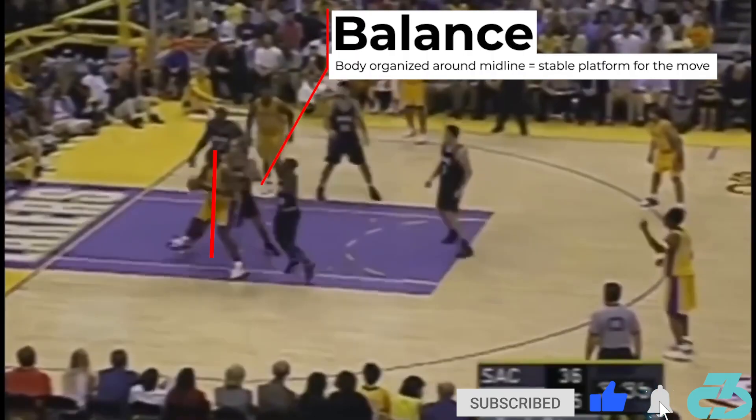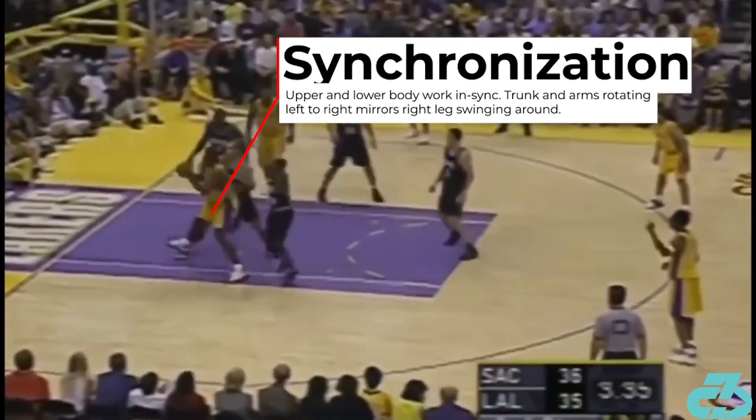As Shaq begins his spin, look how balanced and organized he is around midline. This is critical because balance provides the foundation and platform for clean moves. As he rotates, his upper and lower body are intricately synchronized, swinging the ball from left to right as his right foot swings to the baseline.